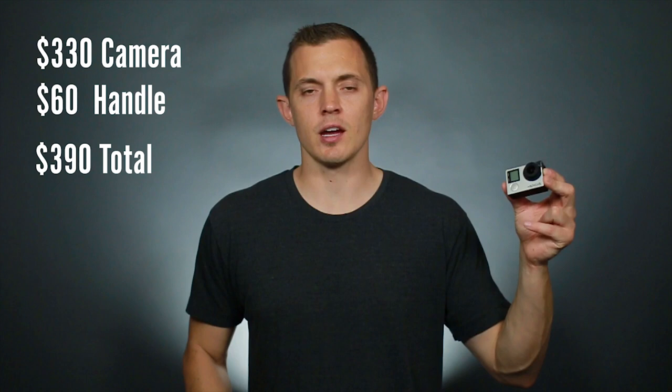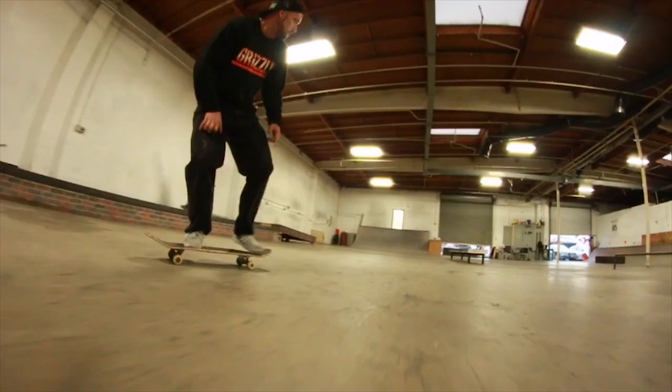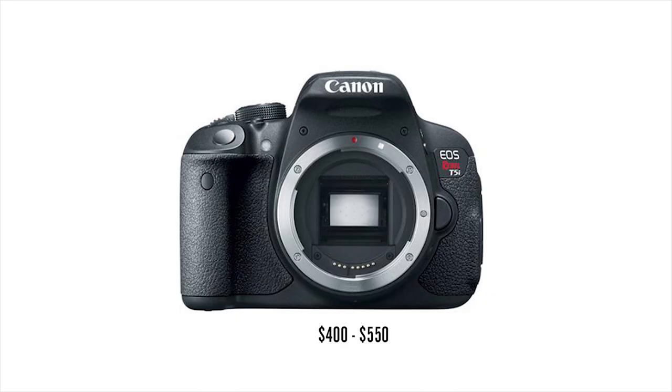And finally, DSLR cameras are what I recommend if you're getting a little more serious about the quality of your image. I use a Canon 70D, which costs about $1,200 for the camera body only, but a Canon T5i will work just fine and costs about $400 to $550.